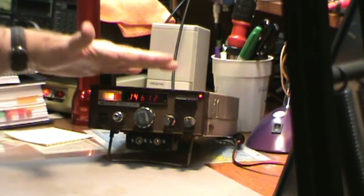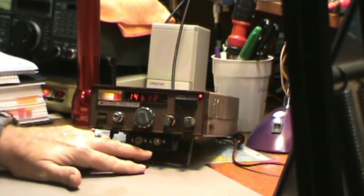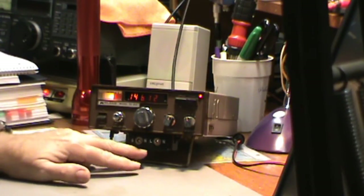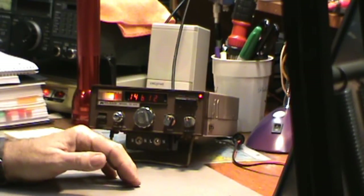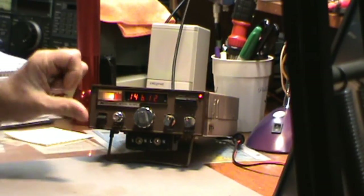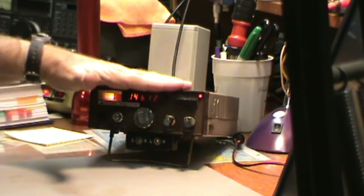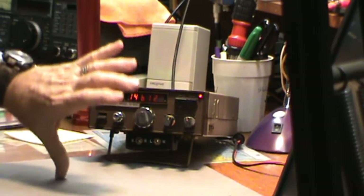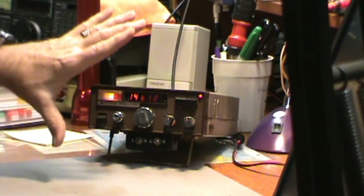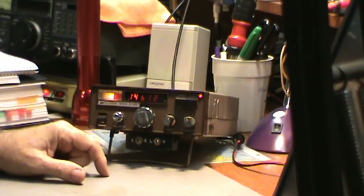That's about it. It's 25 watts. If you have any information about this mod, please let me know. If you found this video helpful, give me a thumbs up. If you're getting bored and sick of these reviews of radios I'm finding in the garage, you can give me a thumbs down — but if you do, leave a comment why. Anyway, that's the show for today. Thanks for watching. Bye-bye.